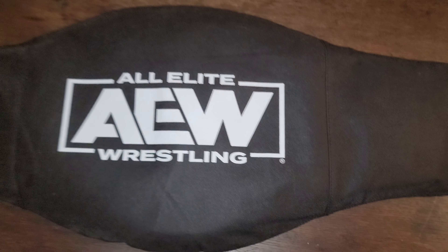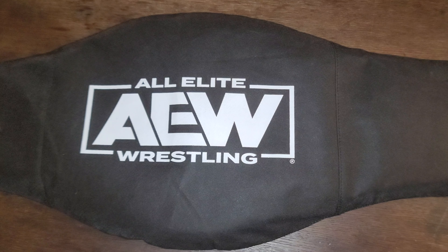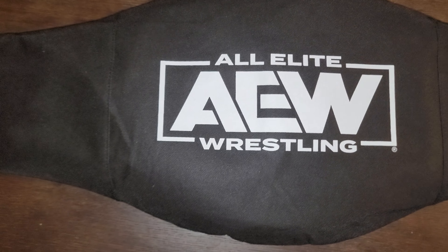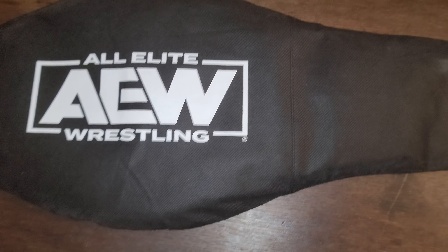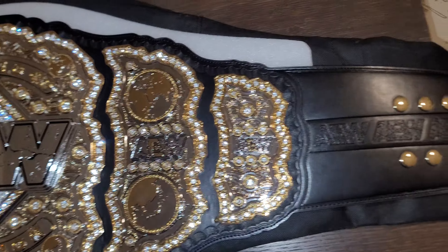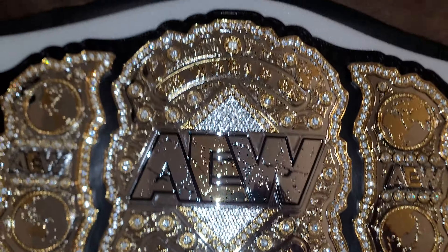What's up guys, this is just a quick review of a belt that I purchased. I actually purchased this on Facebook Marketplace for a significant discount — usually these are about eight hundred dollars on awshop.com. Here it is, it's the replica AEW World Championship.